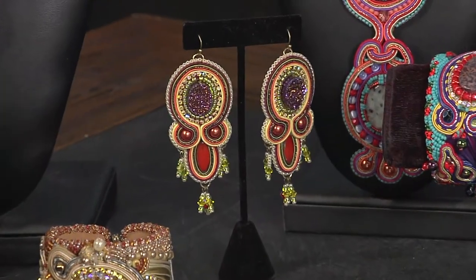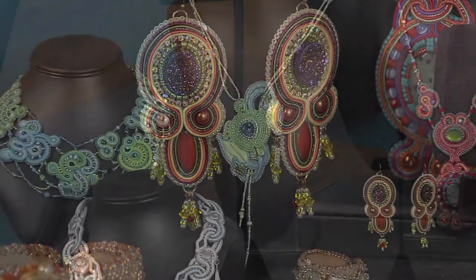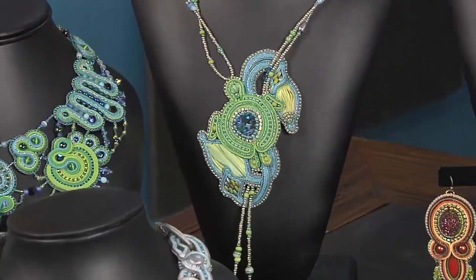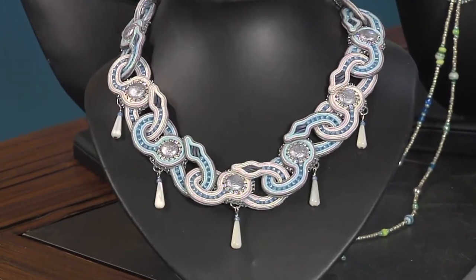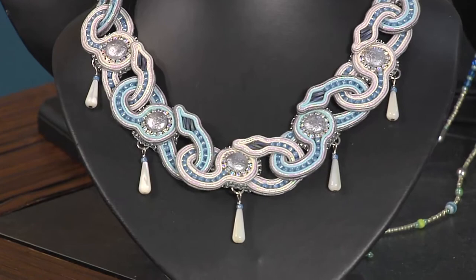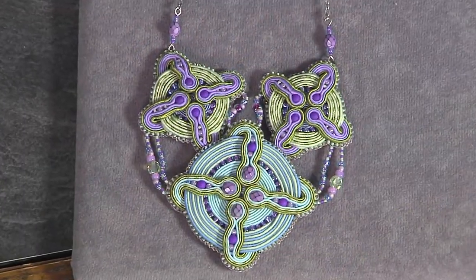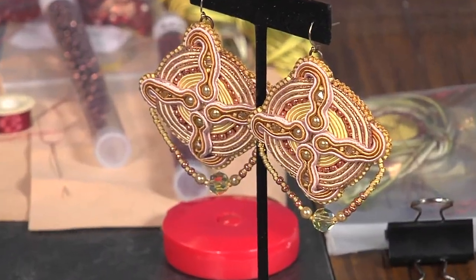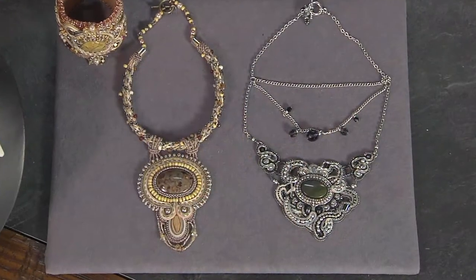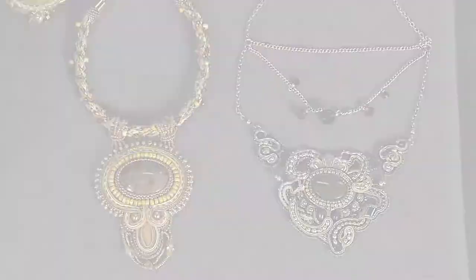Color inspiration comes from a lot of different places — it can come from a painting seen in a museum. One piece called Bollywood Wedding was inspired by a scene in a movie featuring a beautiful Indian wedding. So inspiration comes from all over. Sometimes I'll work in more neutral colors, sometimes in edgier combinations with a lot of black, chrome, and spikes. It just depends on what's going on in my world.